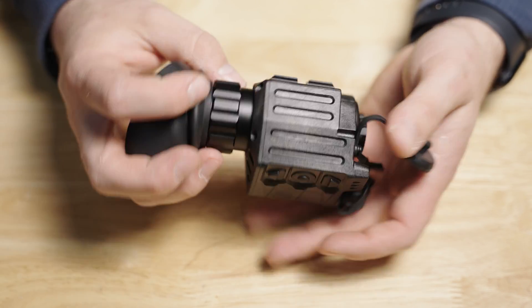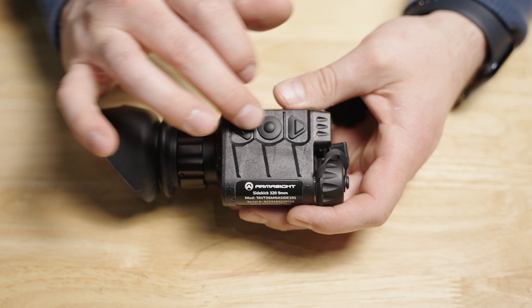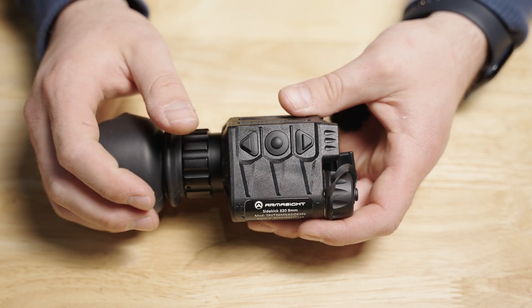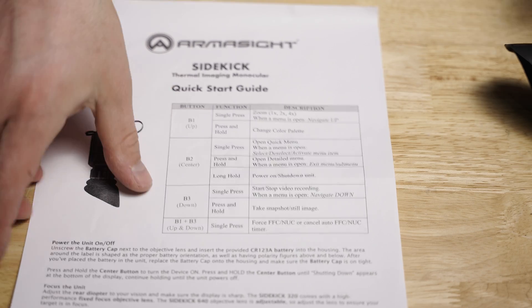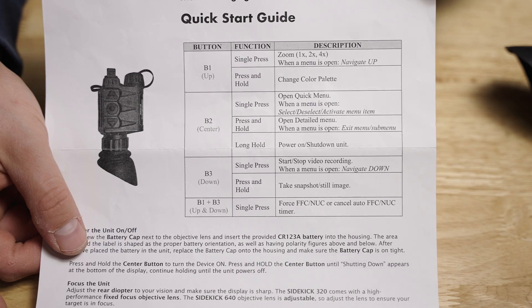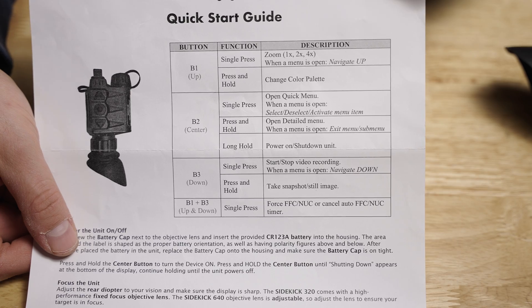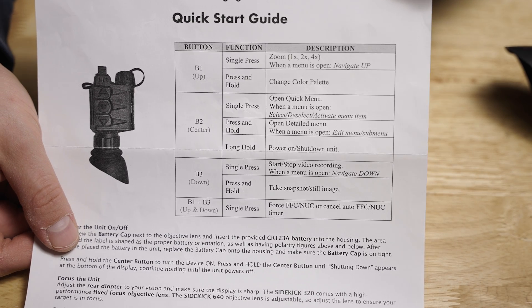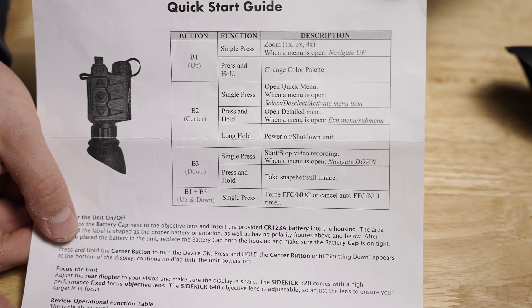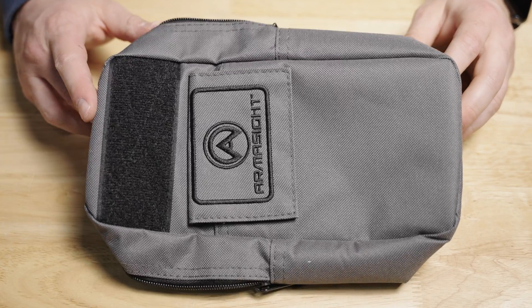On the underside of the unit is going to be your mini dovetail mount — we'll get into that more in just a second. On top is going to be your three buttons for your user interface. Each button has its own individual function, and you can press multiple buttons at a time to access different functions. Armasight did include a pretty straightforward table on all the different functionalities and how to control them. It is pretty user friendly — after reviewing that table for about five minutes, you should be good to go.